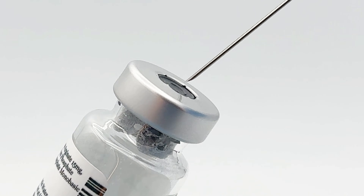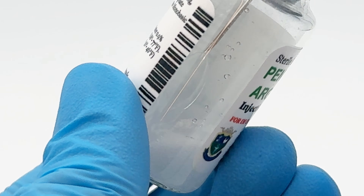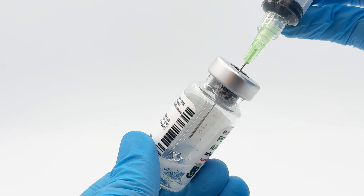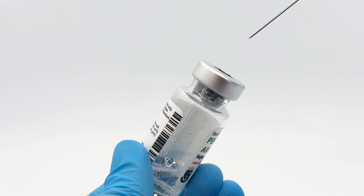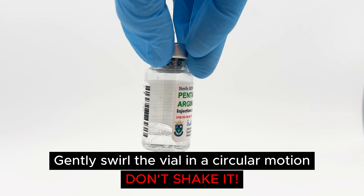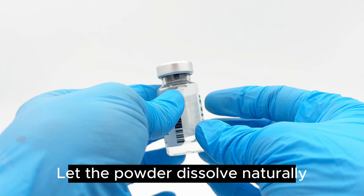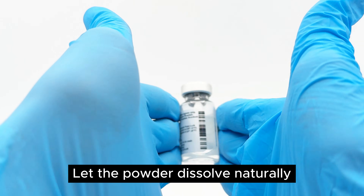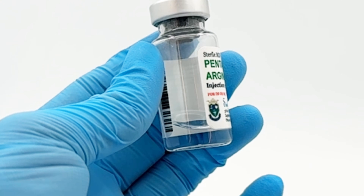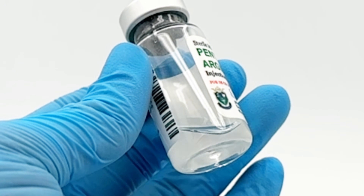Here's the key technique: tilt the vial slightly, aim the needle at the glass wall — not at the powder — insert the needle, and slowly inject the water, letting it run gently down the side of the vial. This protects the peptide structure. Remove the needle, then gently swirl the vial in a circular motion. Don't shake it — just a gentle swirl or roll it between your palms. Let the powder dissolve naturally; this may take a few minutes. When ready, the solution should be completely clear with no cloudiness, no particles, and no foam.